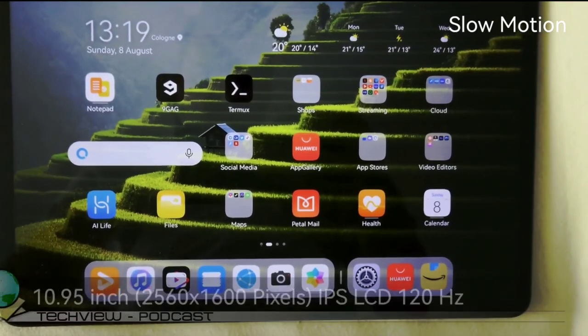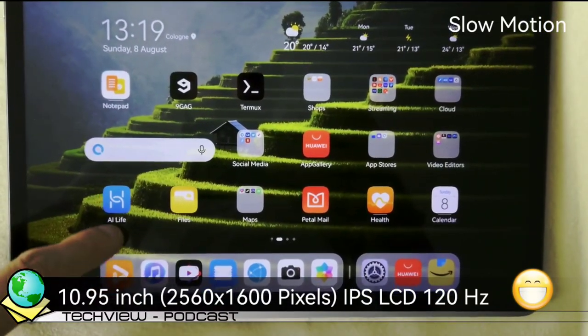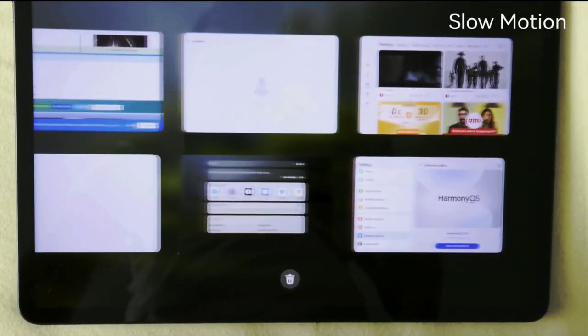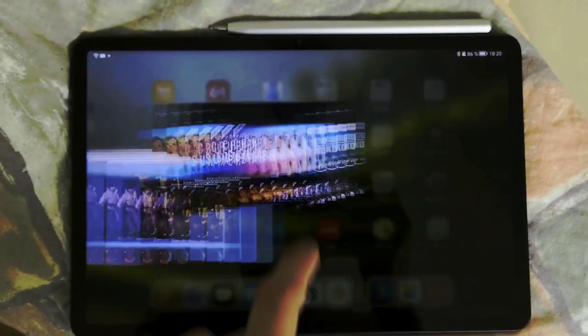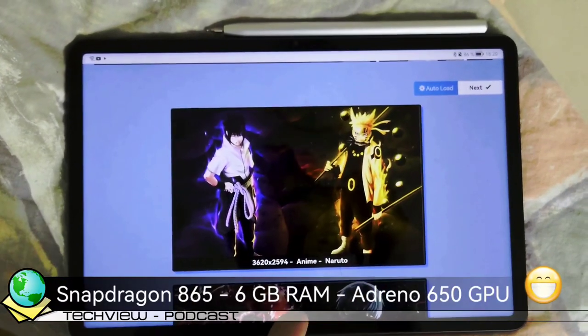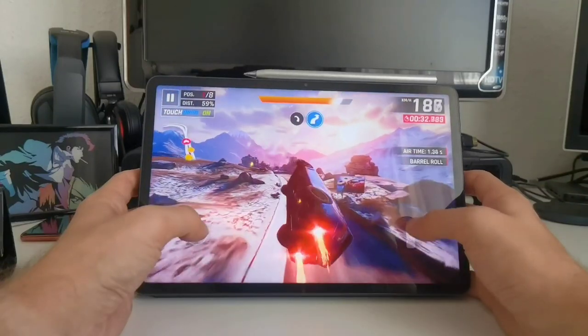The display is an 11-inch 2560 by 1600 pixels IPS panel with a refresh rate of 120Hz. Together with the powerful Snapdragon 865 — that is a flagship processor from last year — that results in an overall very smooth and fluid user experience.